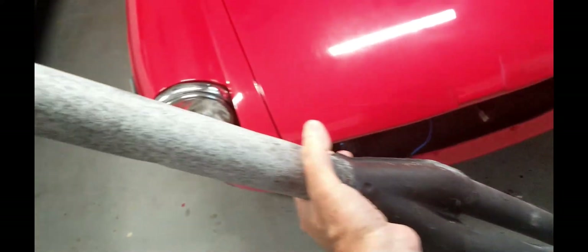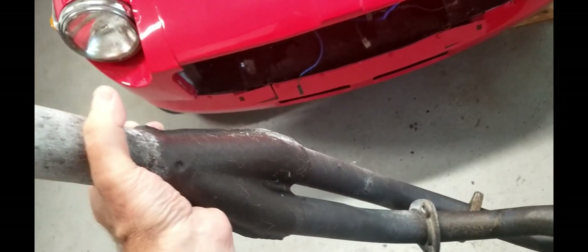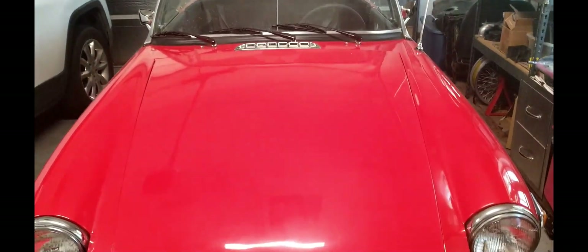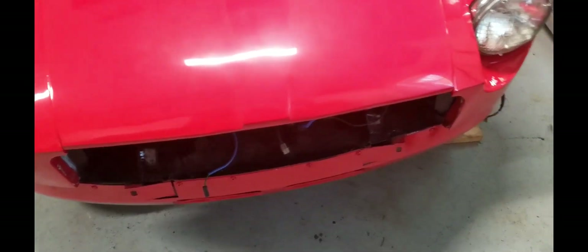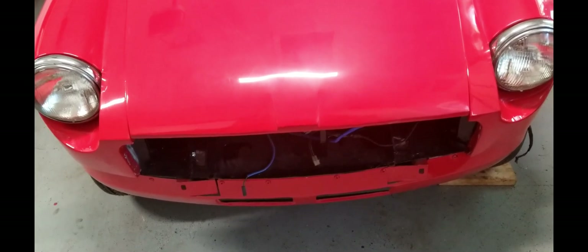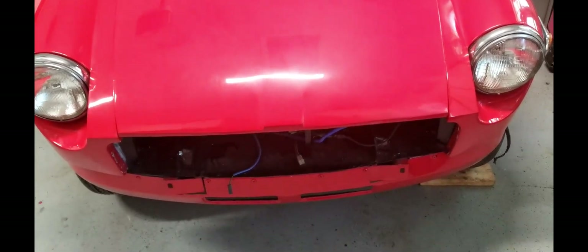That's part one of the exhaust system modification. Check back when I do part two — we're going to install that Monza exhaust onto this downpipe. I might even do another video on how to get some dents out of pipes, since there are a couple of little dents on this pipe. Check back for part two and we'll put the Monza exhaust on this 77 MGB chrome bumper conversion. If you like these videos, please make some comments, like and subscribe — it helps me provide more pertinent information, and comments help other people with their projects as well.